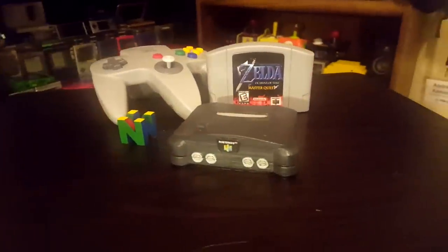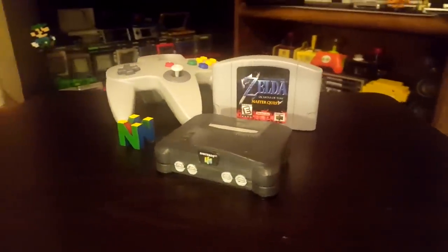Hey guys, Nintendrew here. Last year, right before the Super NES Classic Edition came out, I tried my hand at making a Nintendo 64 classic console at home, and one of the most frequent comments I got from you guys was that you all wanted to see a GameCube Classic Edition.